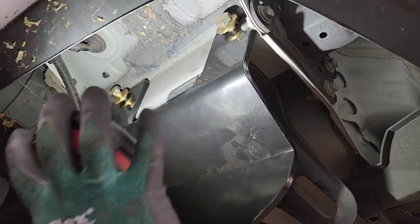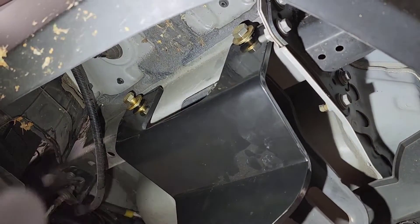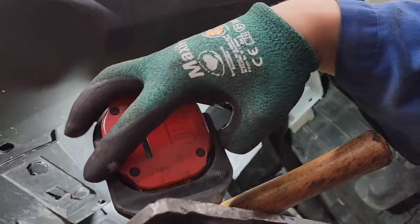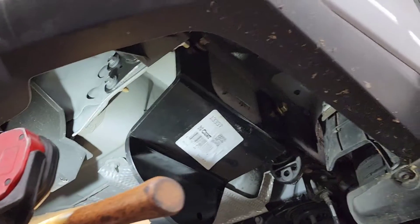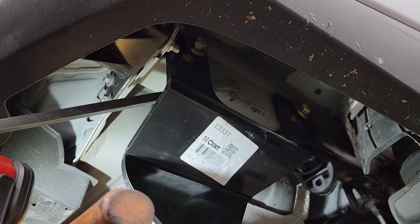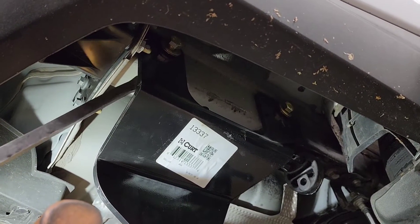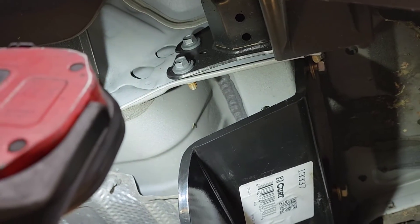All right guys, so I managed to line up these two bolts here. It was a little tight going up, so what I did on this side — because it was a little tight — I had to use a pry bar and wedge it like this, then pull it to the side to spread it a little bit to clear the frame, but after that it just slid right up.